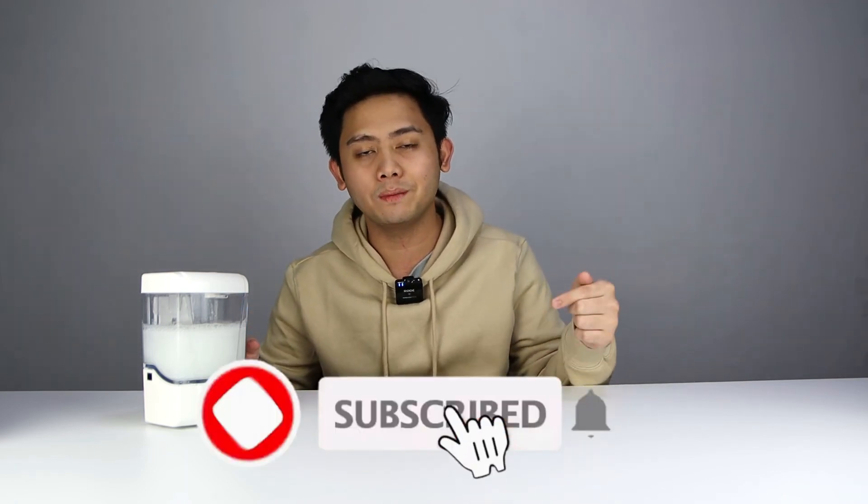Let me know in the comments if I missed anything — I will respond to them. If this video was useful to you, go ahead and drop a like, it's very much appreciated. You can click that subscribe button as well, it's free and it helps the channel a lot. Thanks again for watching, guys. Peace.